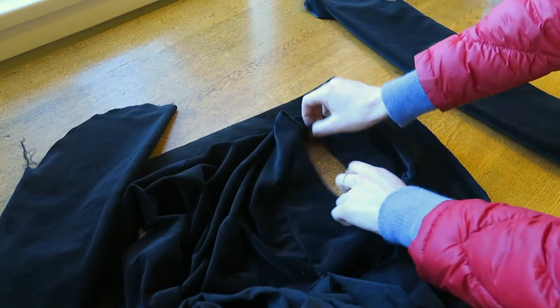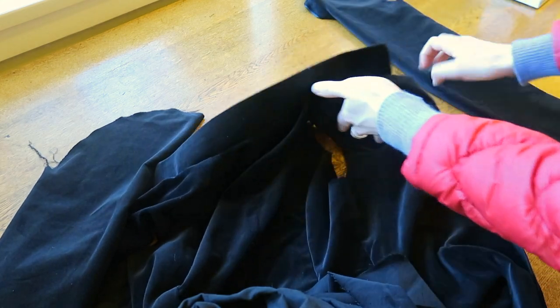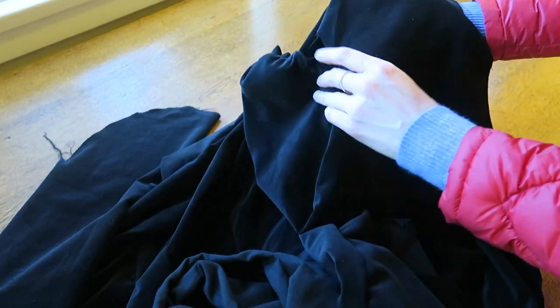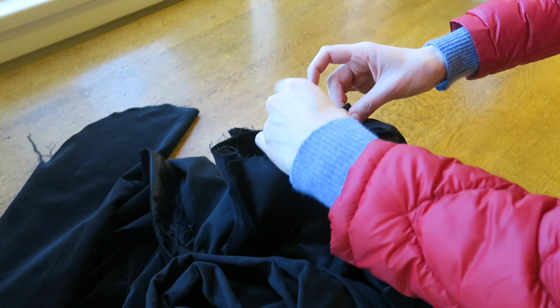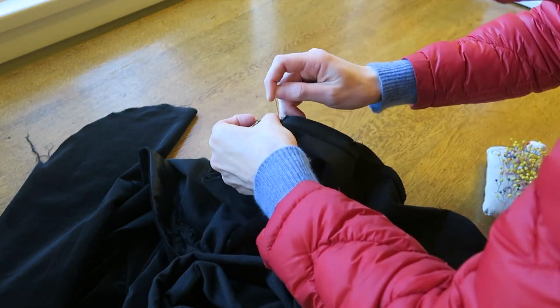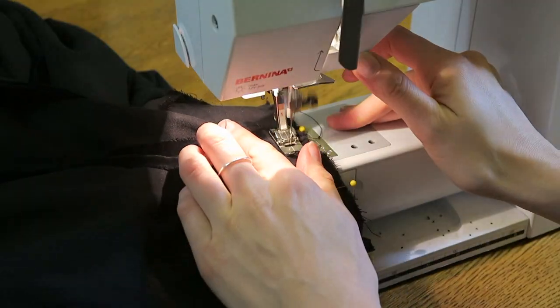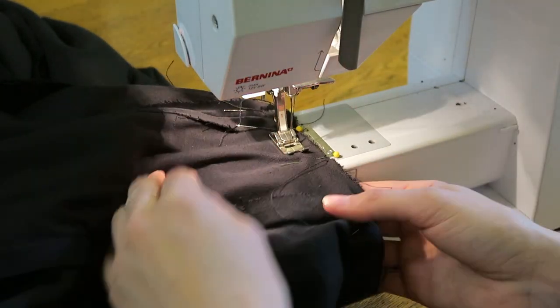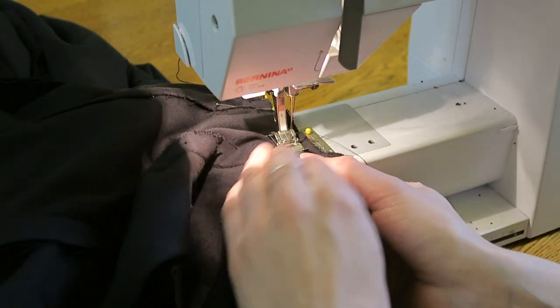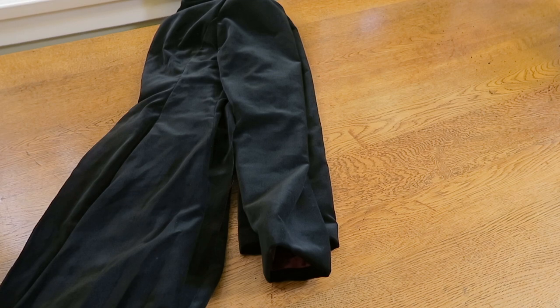To insert the sleeve, poke the coat armhole through to the back and place the sleeve right side out into the hole. You should have the right sides of the velvet together. Ease the gather around the sleeve to fit into the armhole, then pin and stitch in place.